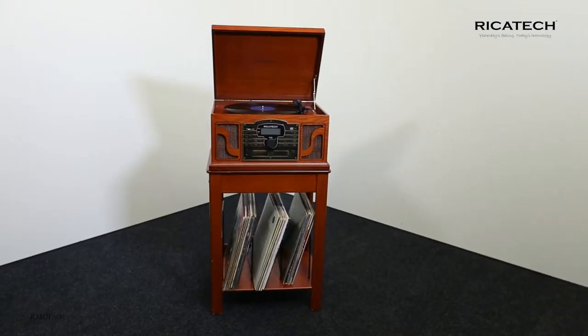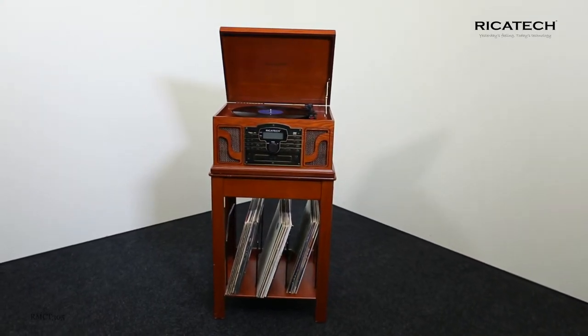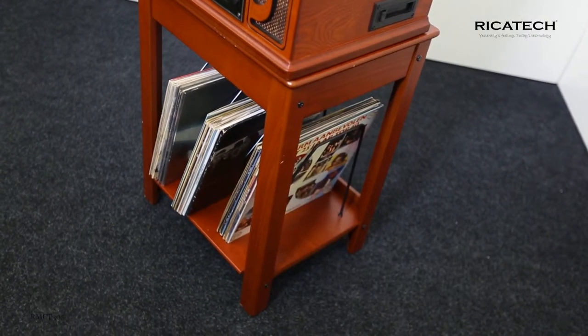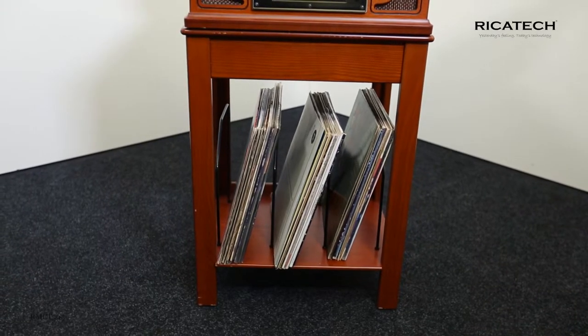With the Ricotec RMCT305 Universal Record Player Furniture, you are getting a lovely wooden universal table. The furniture is specially made for the Ricotec record players or table model jukeboxes to be placed on top and is therefore an ideal total solution.